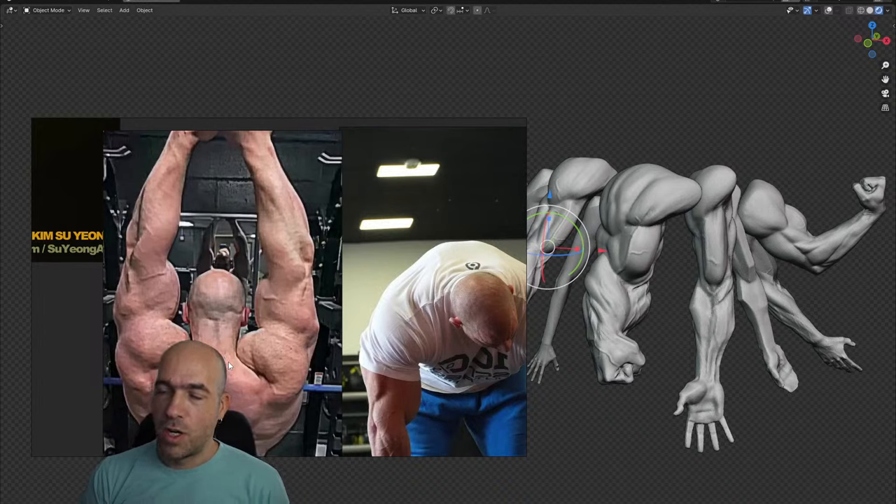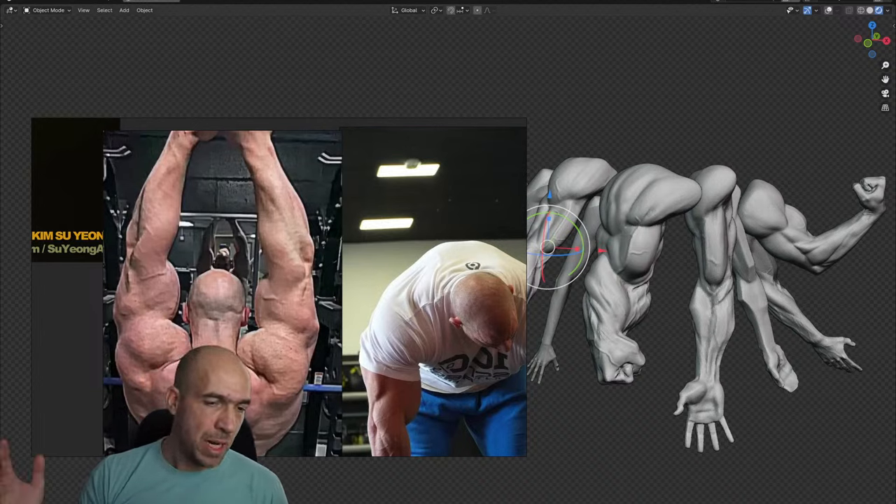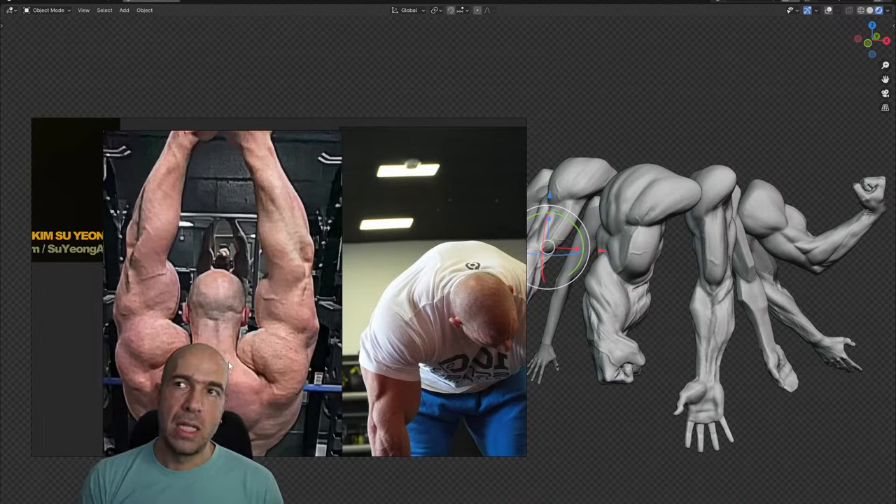What studio were you working at, Nico? I worked at Gameloft — a French company for mobile games. I was working there for a little more than 15 years. But now I'm not working anywhere; I'm just relaxing at home, paying attention to my family, and making courses. Hopefully I'll start making courses Sunday.